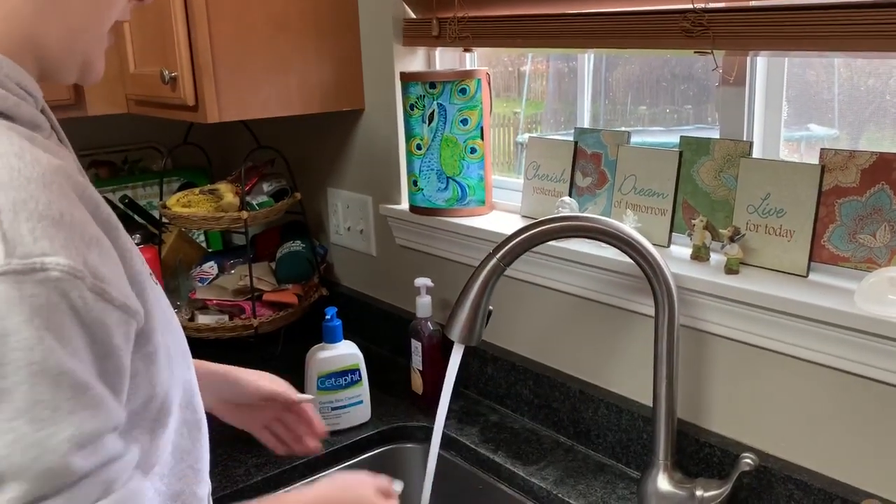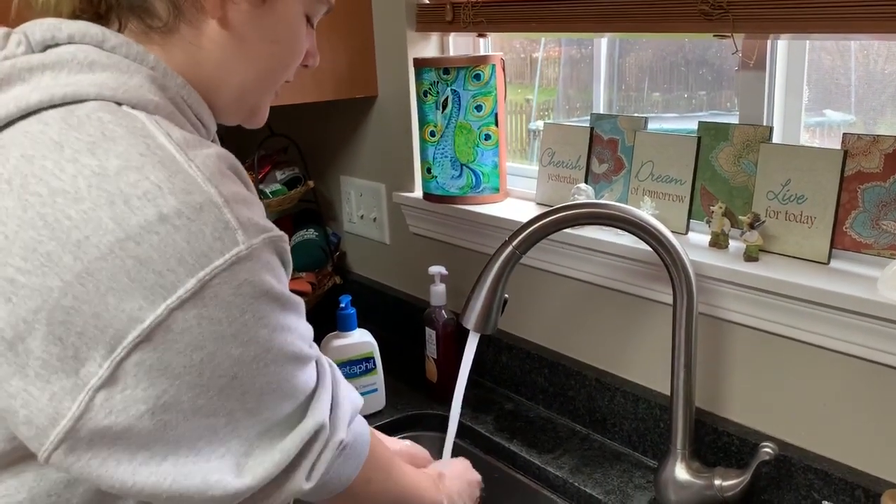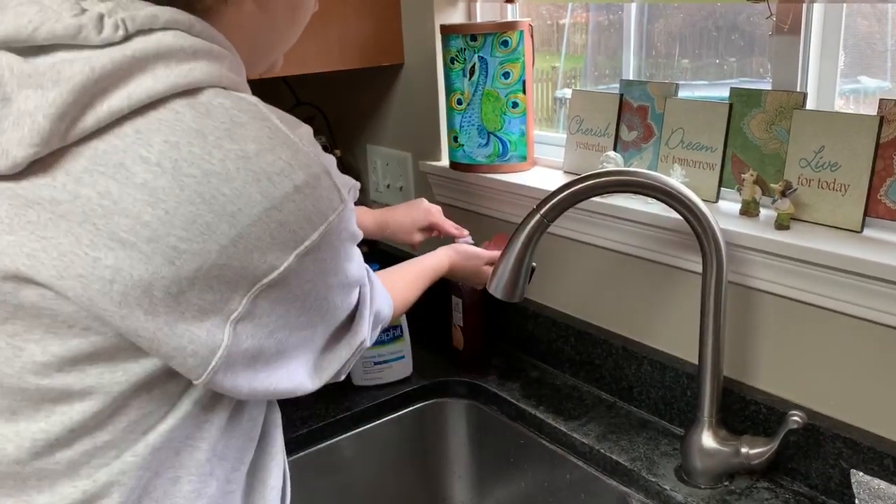To wash your hands, first you have to turn the sink on, and you're going to rinse your hands, and then you turn the sink off, and you get some soap.